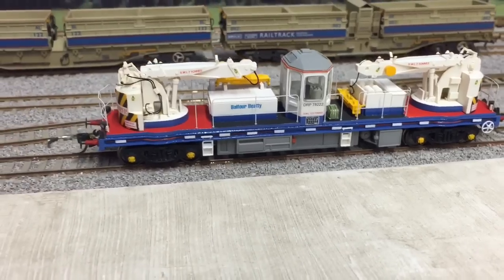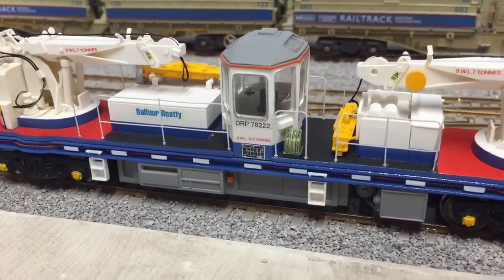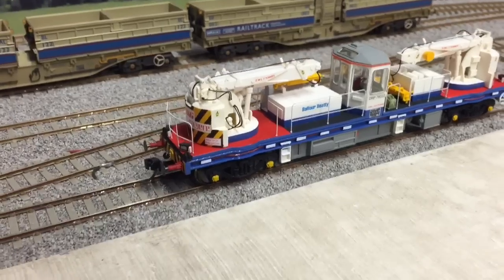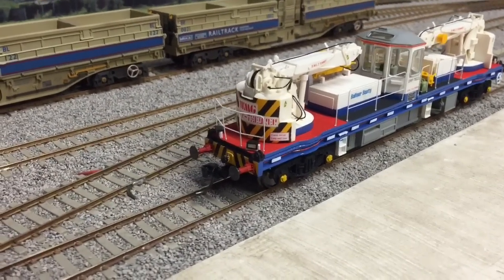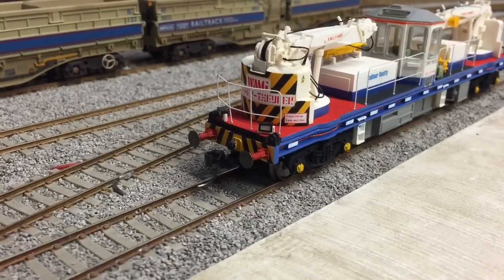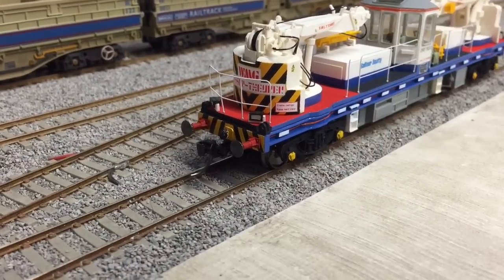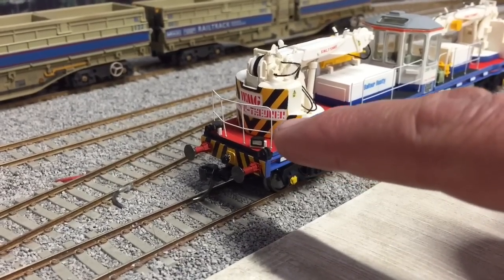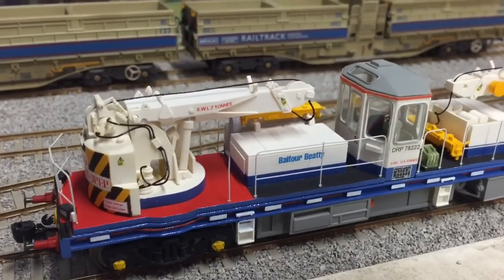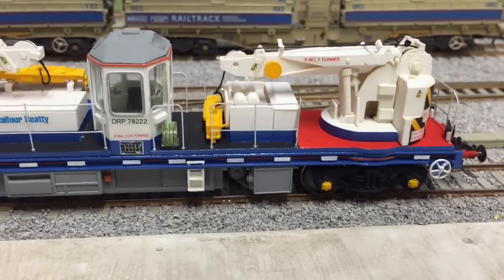I'll take a quick look around this model now. The cab's nicely detailed - I should get a figure sorted out to put in there. The wasp stripes on the counterweight are quite difficult to do, to get the same angle on each one when masking them up. The ones on the buffer beam I've done masked up and painted by hand. You can just see the little lights there on the back. There's quite a bit of handrail around the model, and you can just see the fuel tanks and the little green jerry cans there for keeping the fuel in.